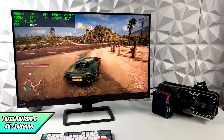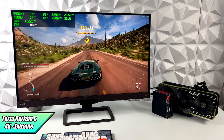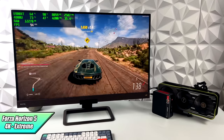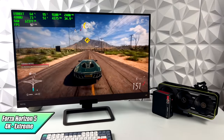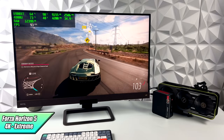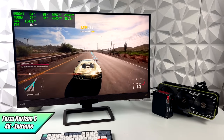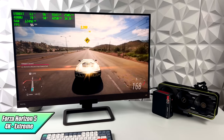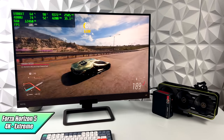Next up we have Forza Horizon 5 and this was actually really impressive — 4K extreme settings, no resolution scaling at all. So we're above ultra here and I got an average of 87 FPS. The 4800U is only pulling around 35 watts. With Forza Horizon 5 I've had really good luck on lower end systems, and seeing it run with this mobile APU and this GPU over M.2 so well is really impressive.